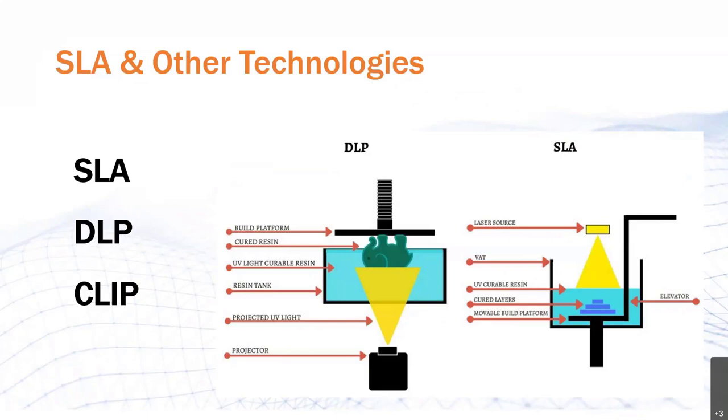SLA cures a layer of photopolymer resin by exposing it to a direct beam of UV laser. The layer is submerged into a vat of resin, a recoater blade evens out a new uncured layer of material above the previous, and the process repeats until the whole part is completed. Now DLP, digital light projection, generally works by curing a layer of photo-sensitive resin using a UV projector from below a transparent bottom of a resin tank. This layer is pulled upward and thus separates from the bottom, and the process repeats until the entire part is pulled out of the tank.